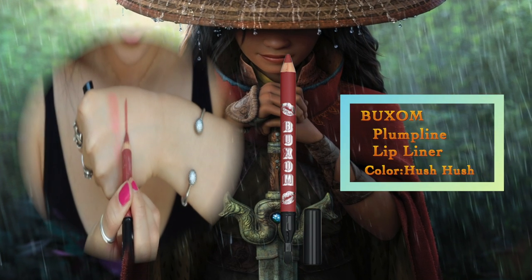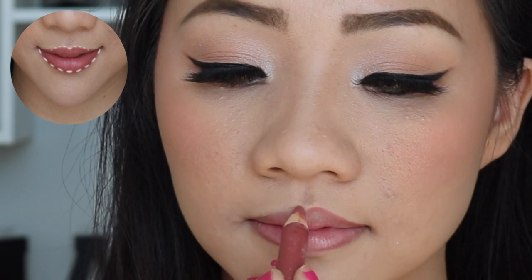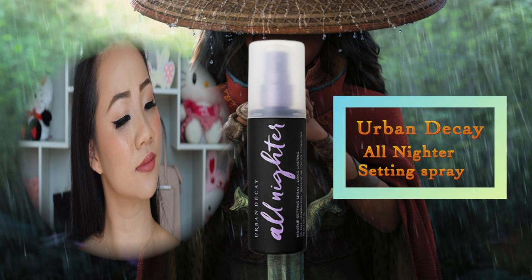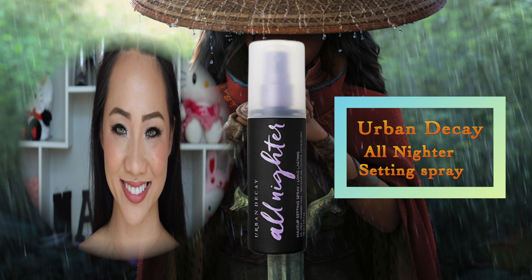I'm using Vucem Lip Liner to contour my lips, focusing on lifting the top part of my cupid's bow higher for that sweetheart shape. I also apply it along the bottom lip, making sure upper and bottom are as even as possible, then gently press my lips together for even application and fill in as needed. The last makeup step is Urban Decay Setting Spray — I spray it all over my face to lock in the makeup so I can maintain this look throughout the day. I hope you enjoyed this Raya makeup tutorial!